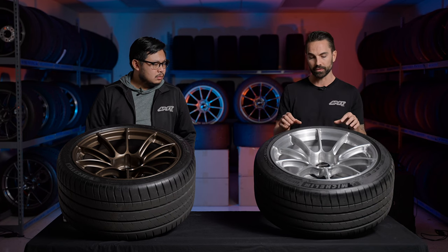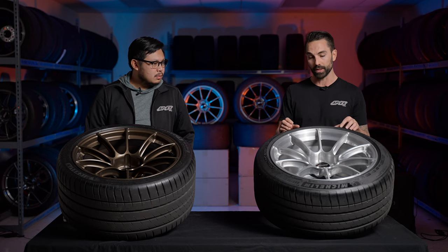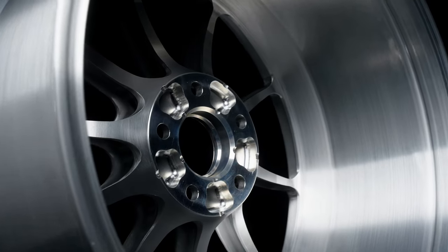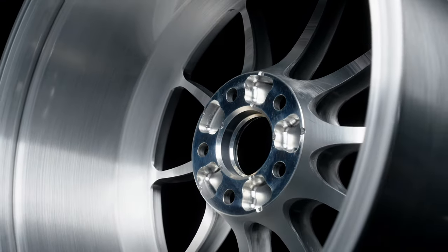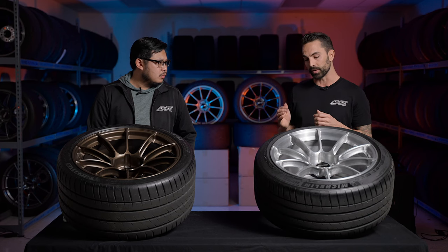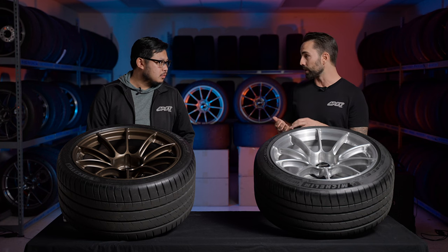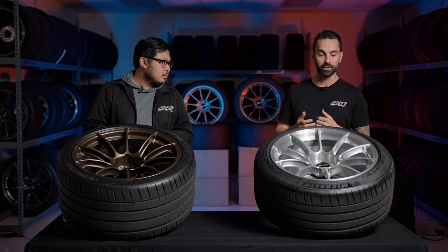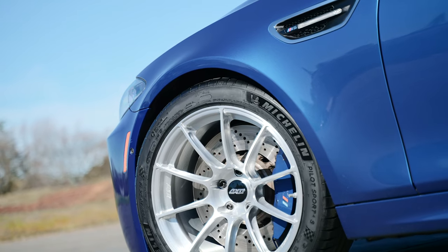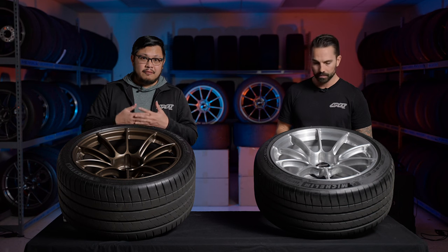Beyond the spokes and scalloping, our engineers have also maximized brake clearance in a big way. We've done case studies on Porsche, Corvette, BMW, and more for carbon brake and aftermarket brake options, building the spokes with proper concavity to optimize strength-to-weight while clearing vital calipers. That way you don't have to run spacers or go to a larger diameter, which adds weight, cost, and tire expense.